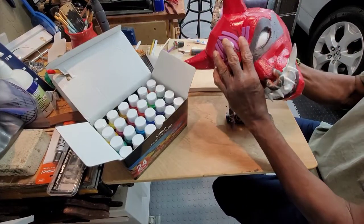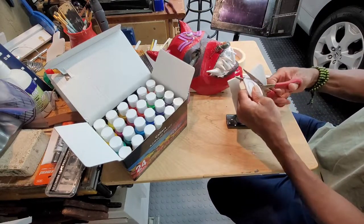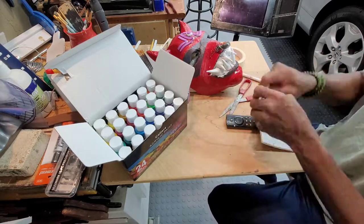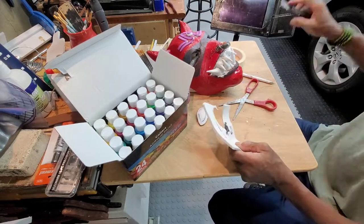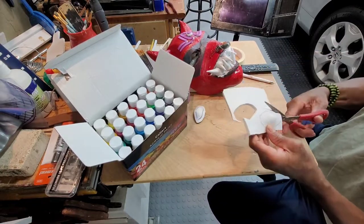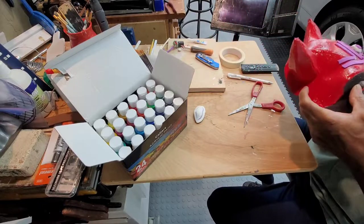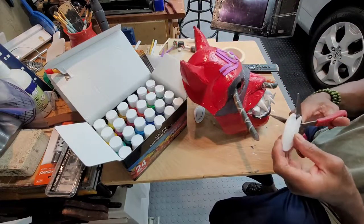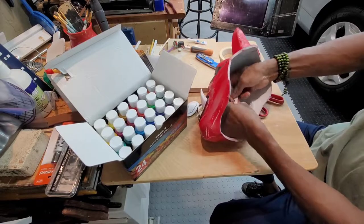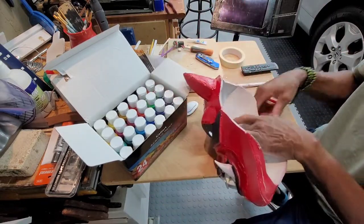I cut out ovals from 6mm EVA foam to make the eye structure. I'm utilizing my thumbs to push out the curvature for the eyeballs. I cut out a small circle in the right eyeball to accommodate the snake. Then I secured both eyeballs from the back of the mask with contact cement, making sure to keep the curvature of the eyes.